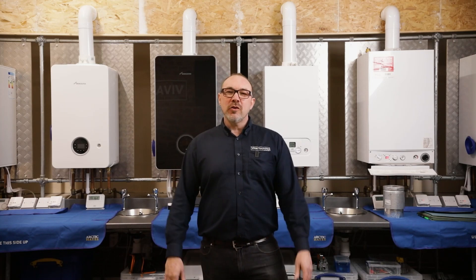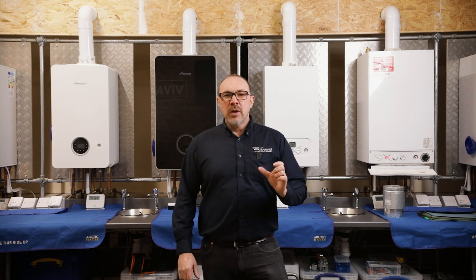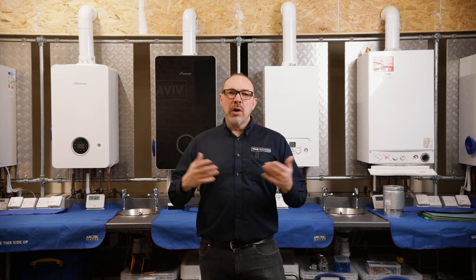Hi, I'm Richard Firth. We're in the Boiler Studio. We've been working on something really special for you — we've put together some short, bite-sized tutorials to help you with your boiler repairs journey.